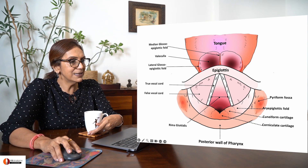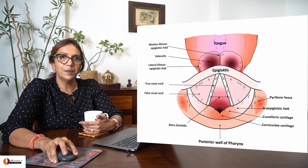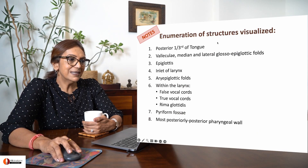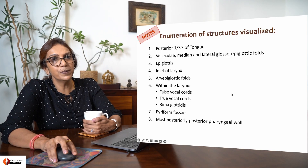On either side of the aryepiglottic fold, you will see the pyriform fossa depression. This is the list of structures you would visualize in the indirect laryngoscopy procedure.